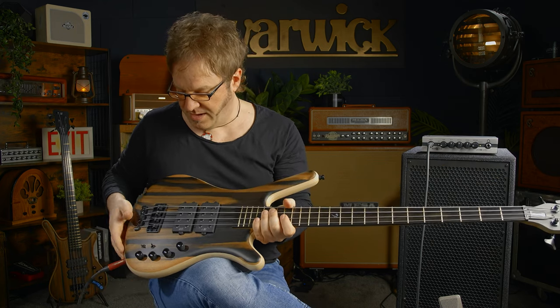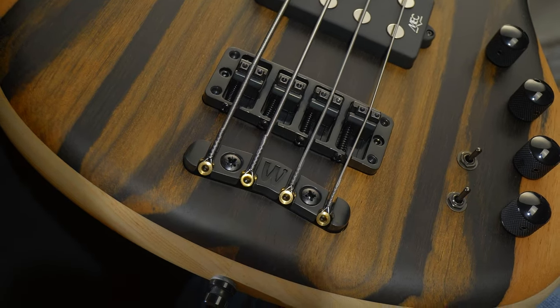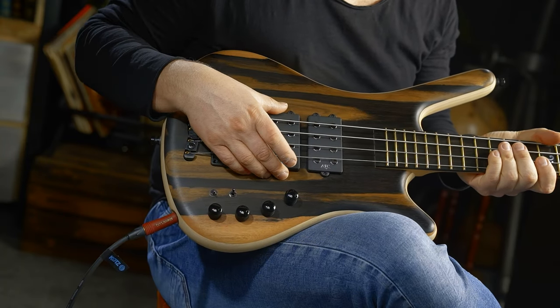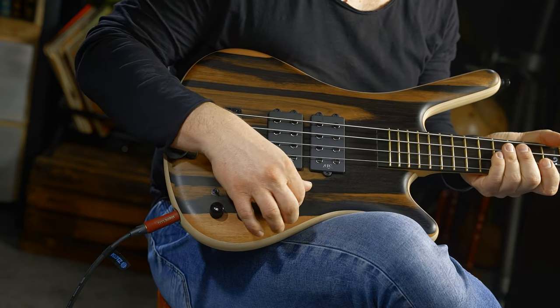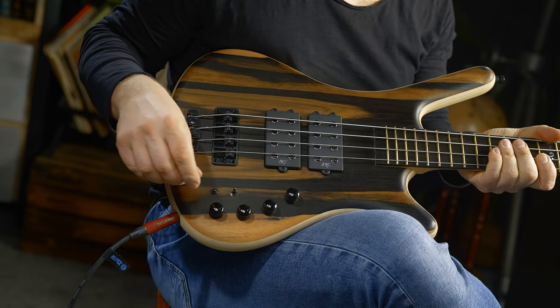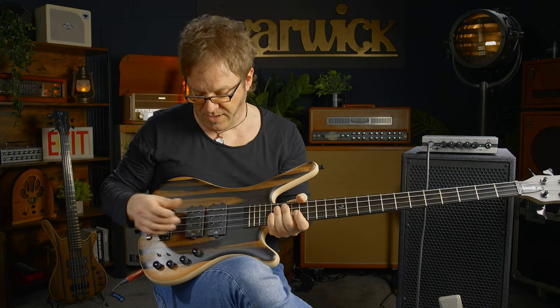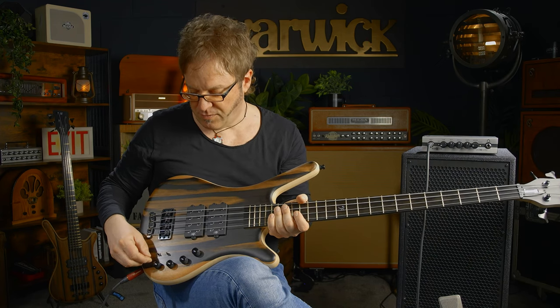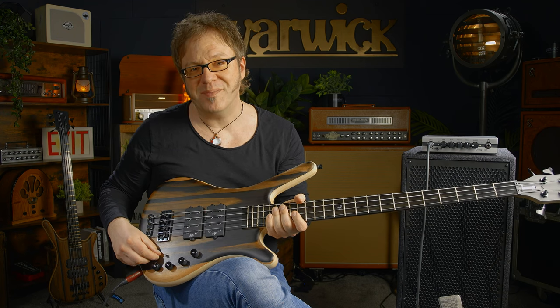On the other end of the bass, we have the world-famous two-piece Warwick bridge, two MEC humbuckers, and we have an MEC preamp consisting of volume, balance, treble, and bass. We also have two three-way toggle switches for the humbuckers for single coil, parallel, and series mode.